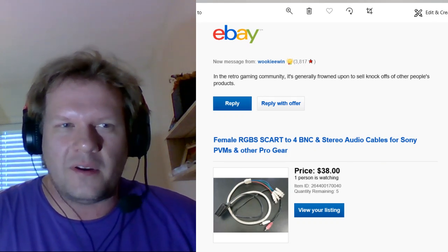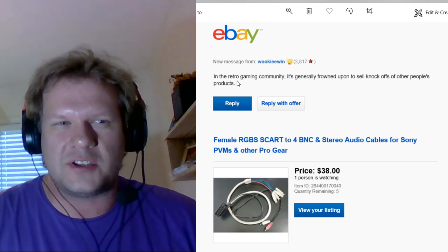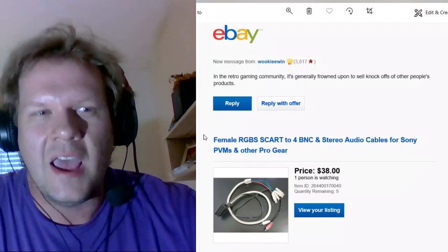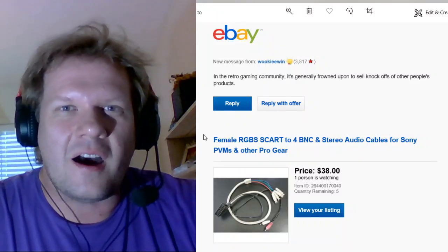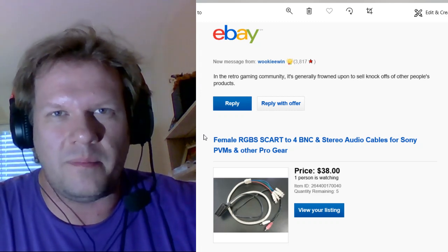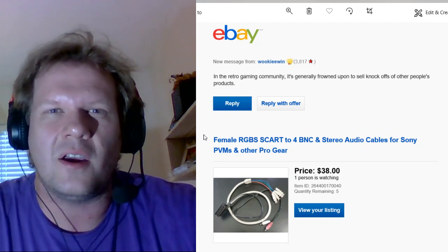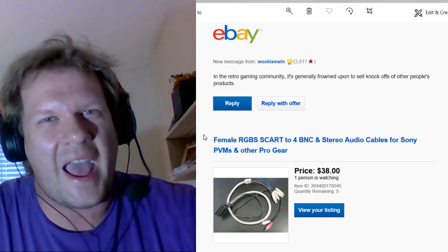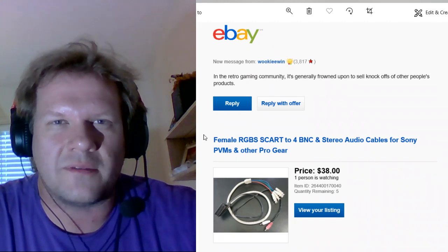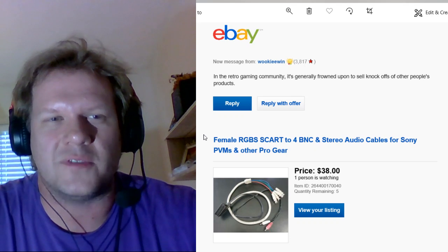I wanted to make this video to pose a question to you guys: is this a valid complaint? I feel like it is for some stuff if it was something proprietary. But even in something like RGB mods, for example, the Super Nintendo and Nintendo 64 have numerous RGB mods available made by different people — they're all slightly different, a lot of them are exactly the same. Does that make one person bad for selling it just because another person claims they were selling it first?